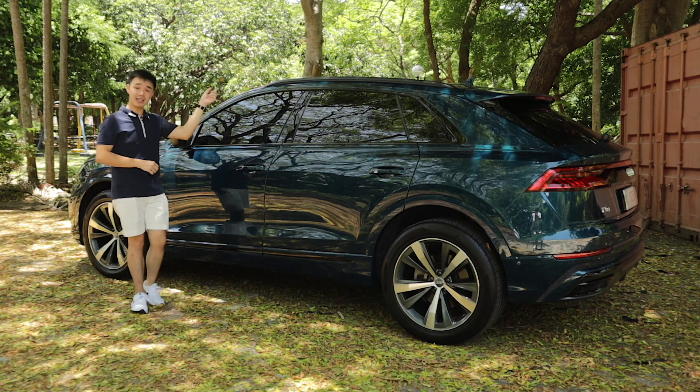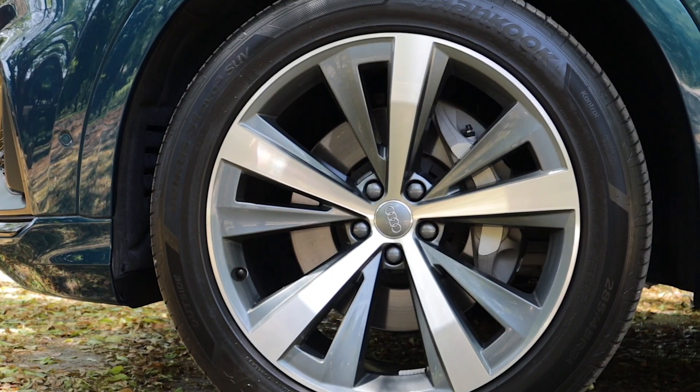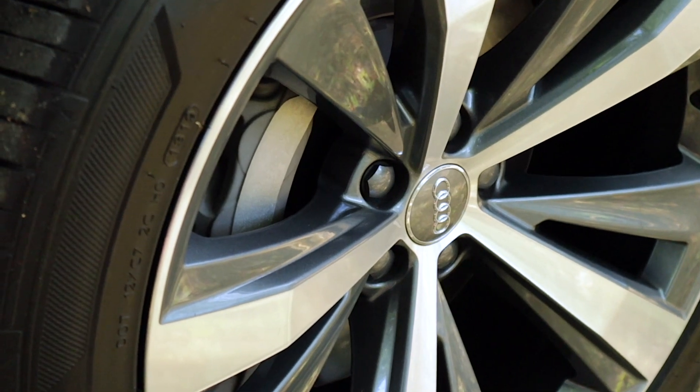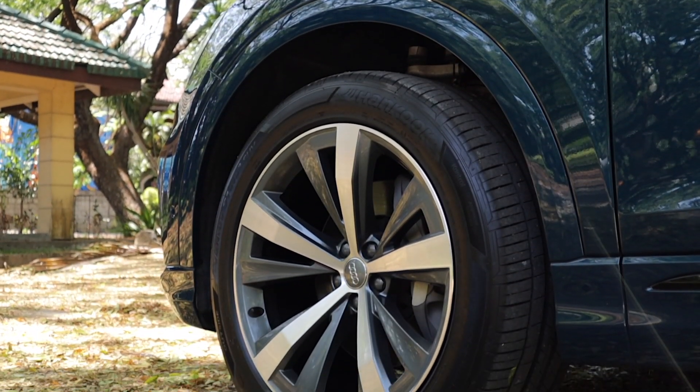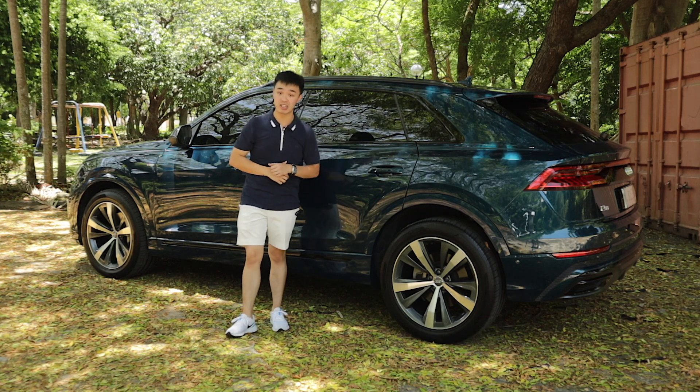There are some blacked-out roof rails up above. This is the S-line trim, so you get an S-line badge here and really big 21-inch rims. You can even get this car with optional 22-inch rims, and also optional rear-wheel steering — unfortunately, this particular model right here doesn't get it.